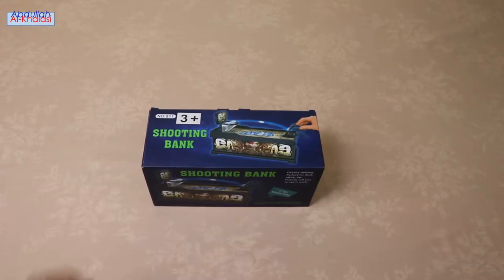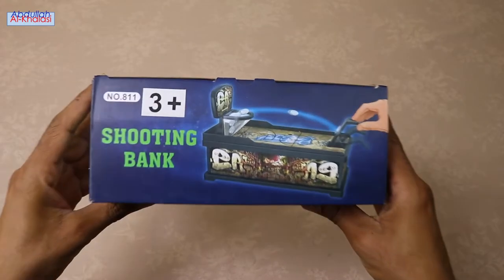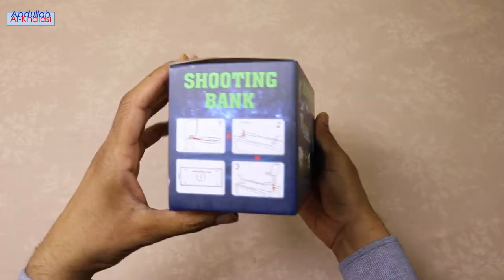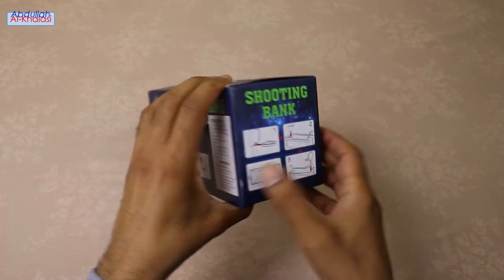Hello guys, I hope you all are doing well. In today's video, I am going to unbox the basketball coin bank. With this coin-saving bank, you will have fun while saving money.